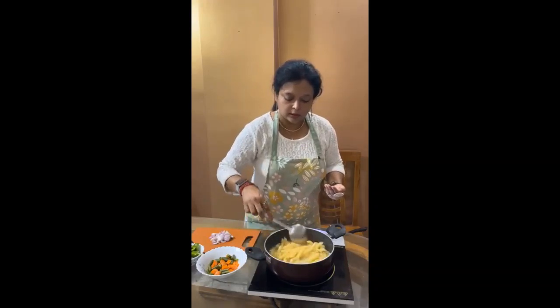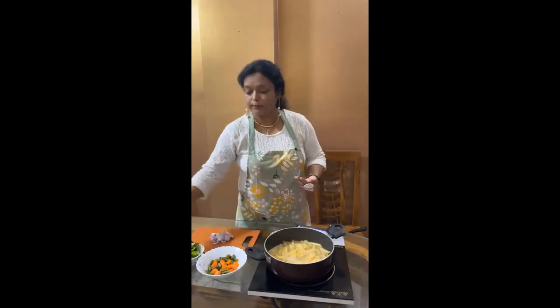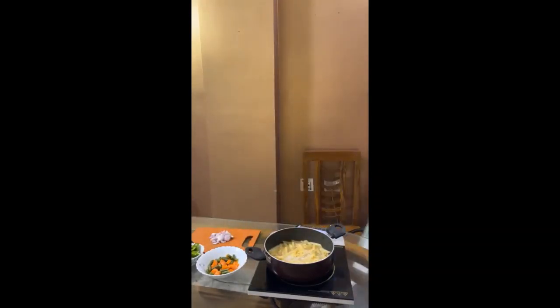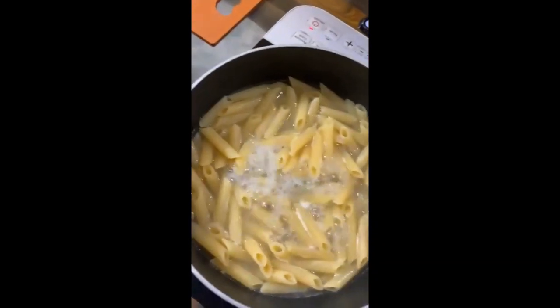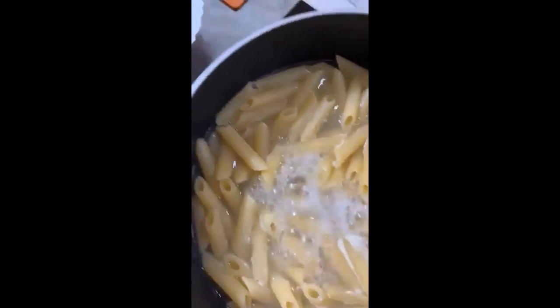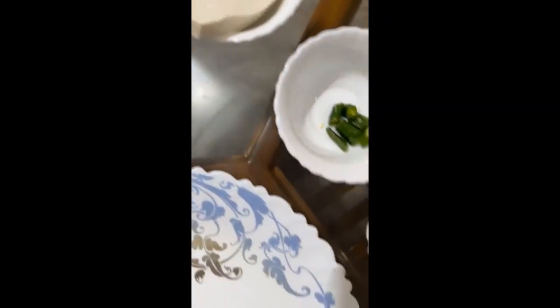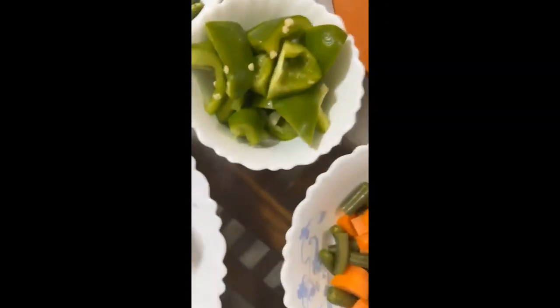Here you are. This is the penne pasta. I need all this: veggies, capsicum, shallots, and some paneer, some cheese — all this.